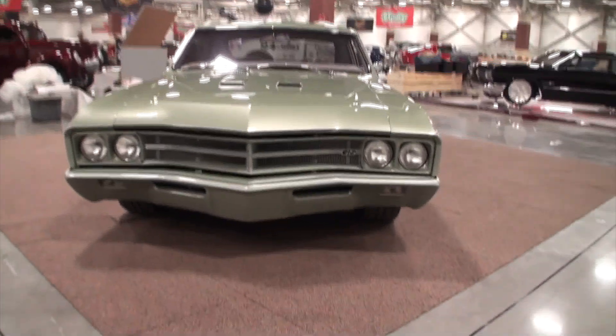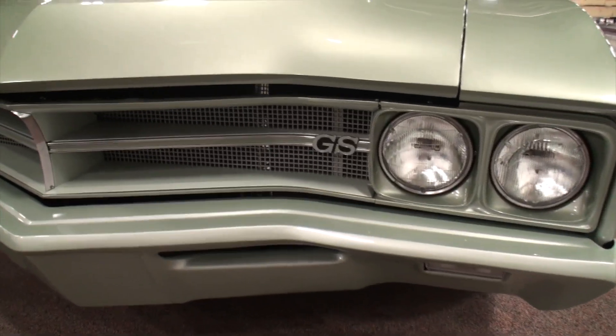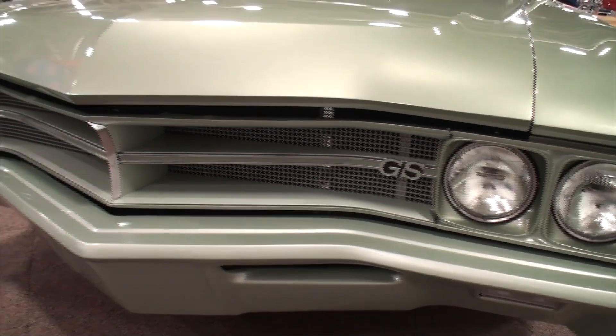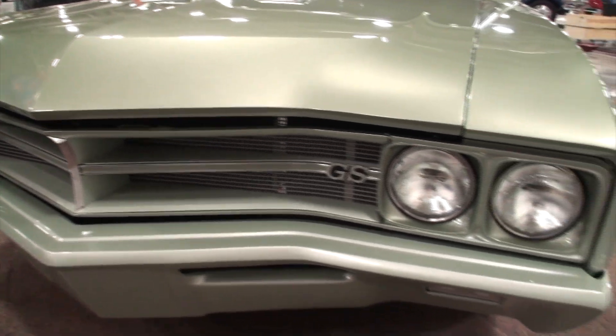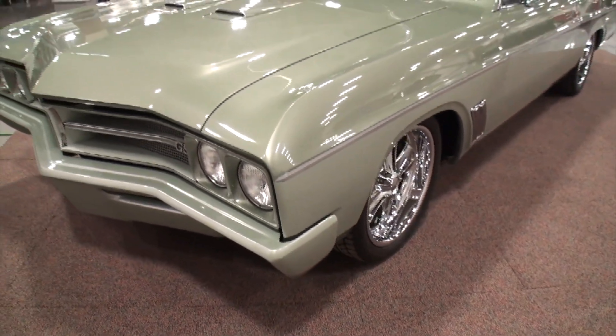When you come to the World of Wheels, you kind of have a mental expectation of unique things, and even how you've put in the grill there, the colors to this car — and I can see that you've shaved the bumpers.